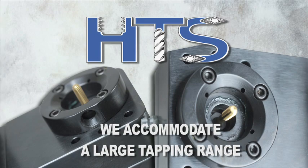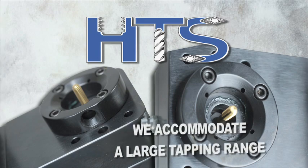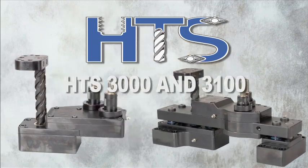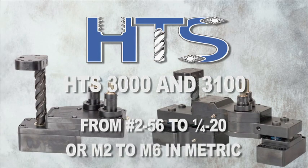Hutchison in-die tapping heads accommodate a large tapping range. The HTS 3000 and 3100 cover a tapping range from 2-56 to 1/4-20, or M2 to M6 in metric.